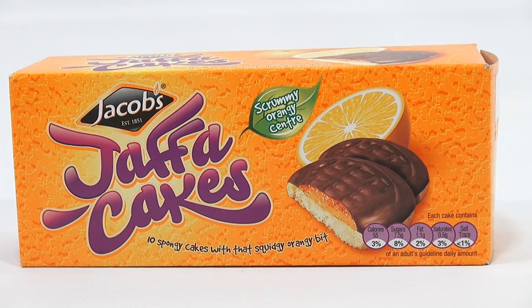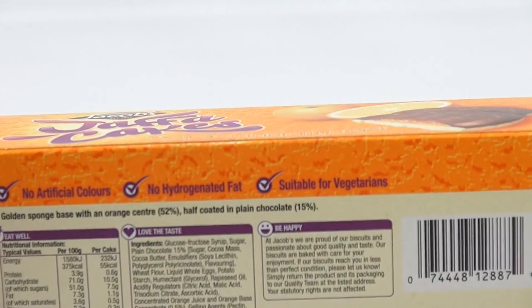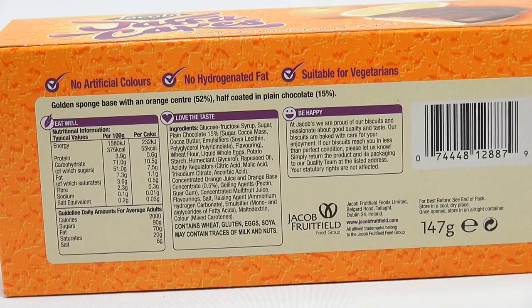It says 10 spongy cakes with that squidgy, orangey bit. And then at the top, it says scrummy, orangey center. So it looks interesting and tasty to me. Let me flip the box over so you can study that. Golden sponge base with an orange center, 52%. Half coated in plain chocolate, 15%. No artificial colors, no hydrogenated fat. Suitable for vegetarians.